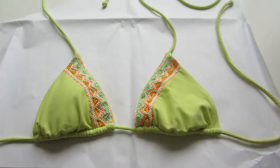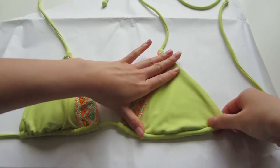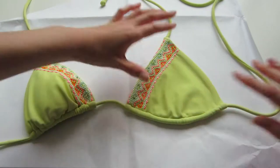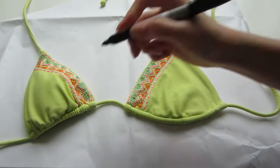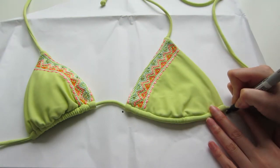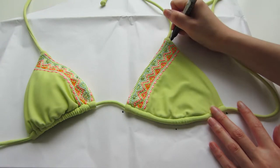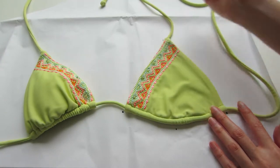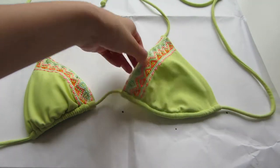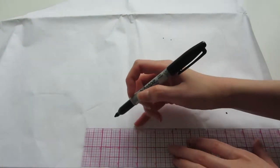First we're going to take the paper, take the padding out of the bikini top, and then spread open the bikini top until it lays flat. Next you're going to mark your center front, the side, the bottom, and the top of the bikini top. After that's done you can remove the top.